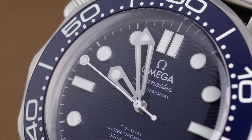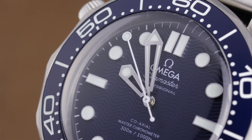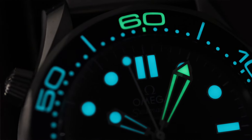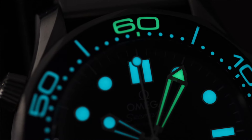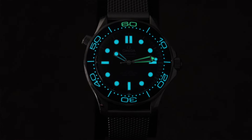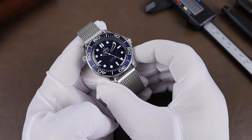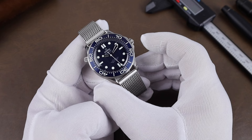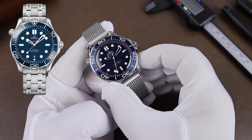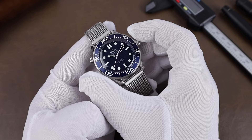The skeletonized hour and minute hands are rhodium-plated, and the lollipop second hand is varnished aluminum. They and the applied markers are filled with lume, and we have dual-colored lume, with the minute hand and the 60 on the bezel having green lume. The lume isn't crazy bright, but it's solid and long-lasting. One difference between this and the regular Seamaster 300s is that 60-minute marker on the bezel.